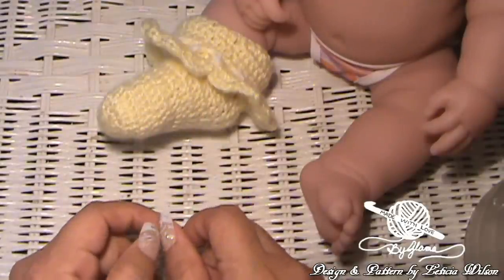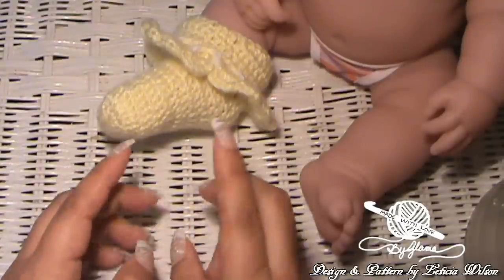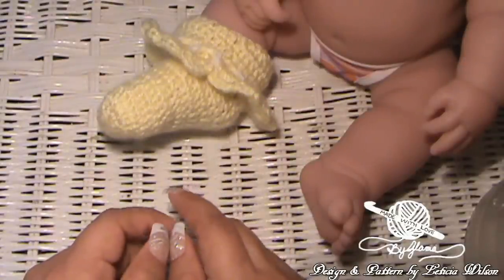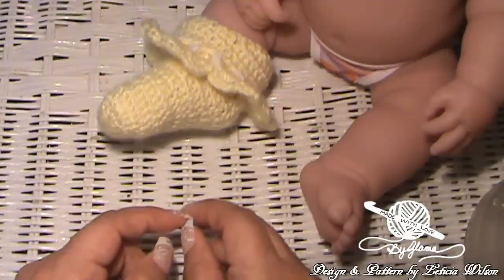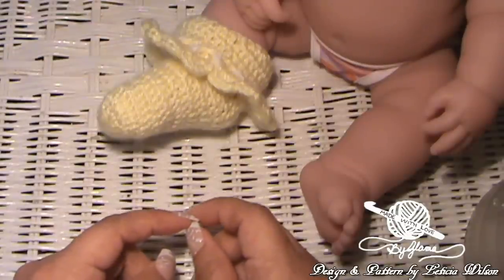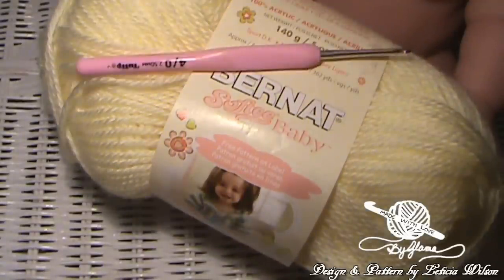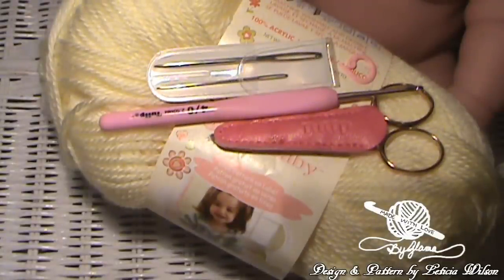This particular tutorial, because of the size of hook that I'm using, it's going to fit from a newborn to about maybe three months old. If you want to make this for a bigger baby, then just go ahead and use a hook size or two bigger. I'm using Bernat Softie Baby yarn in the color Lemon, and I'm using a 2.50mm hook. You'll need a pair of scissors, a tapestry needle, a stitch marker, and a row counter if you have one.